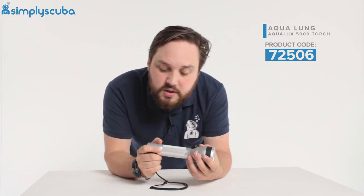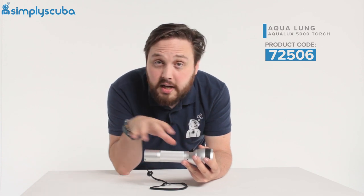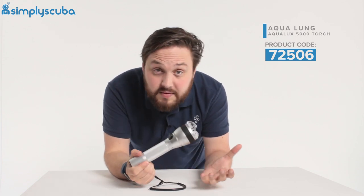The body and head of the torch is made out of anodised aluminium, which is nice and light, tough, and also corrosion resistant, so you don't have to worry about washing it quite as thoroughly as you would something made out of steel.